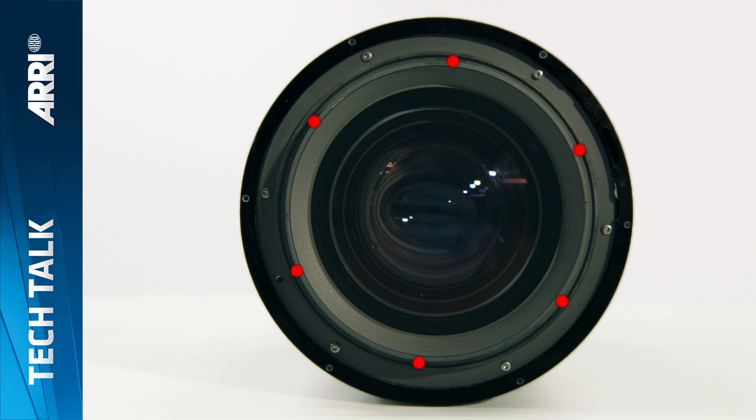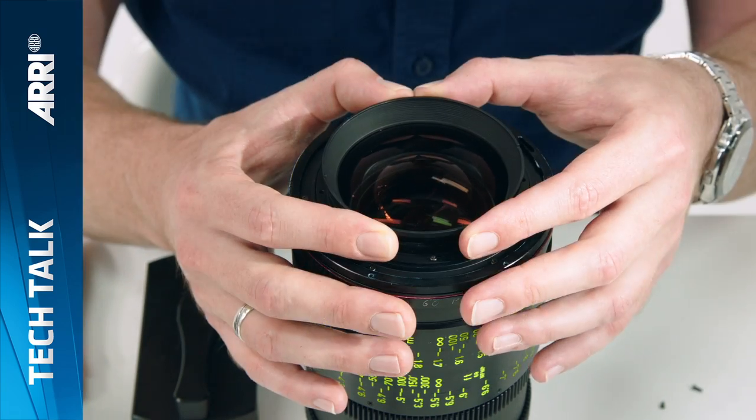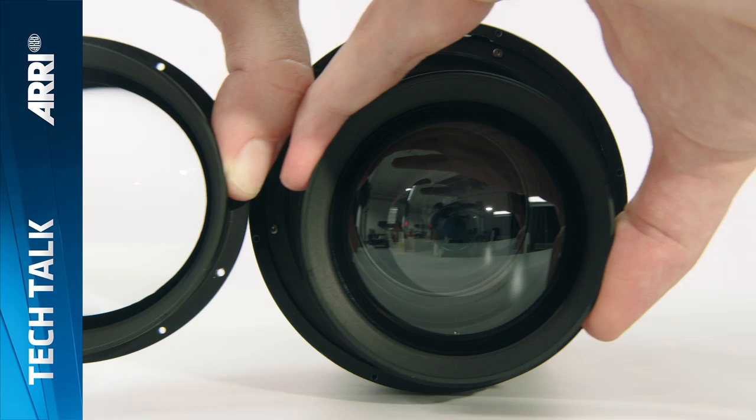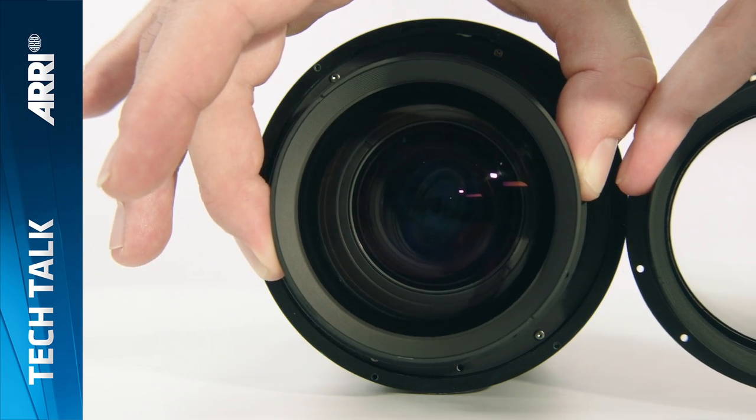Six inner torque screws secure the front element and are highlighted here in red. Undo them and remove the front element. Please note the difference between the single coated optic of the flare set element and the less reflective standard element with its multi-layer coating.